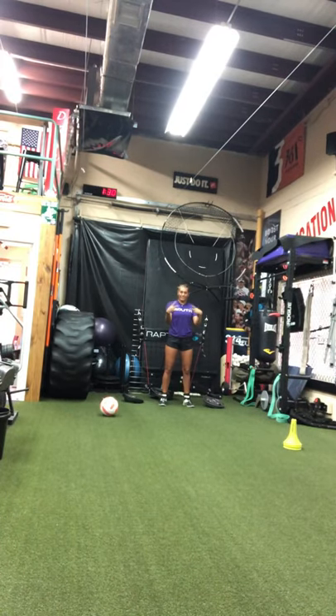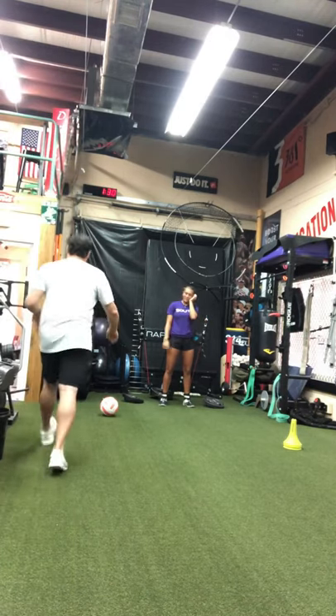VertiMax Raptor, really working on vertical enhancement, ground force here, jumping through the ground as she has her ankles resisted.